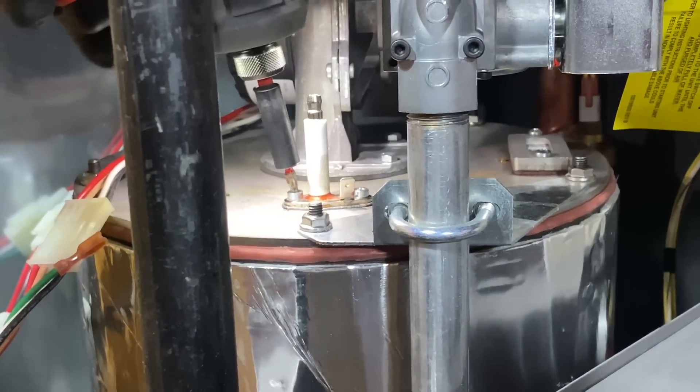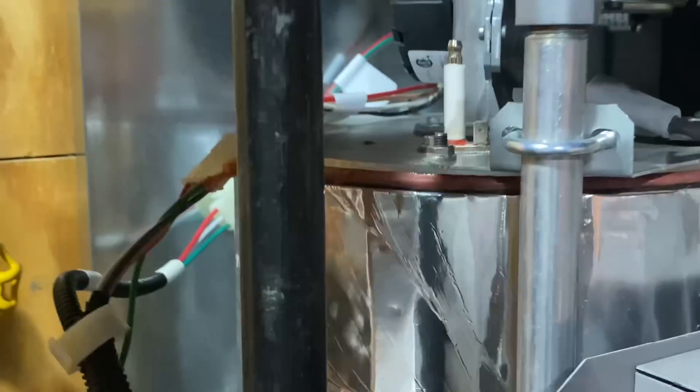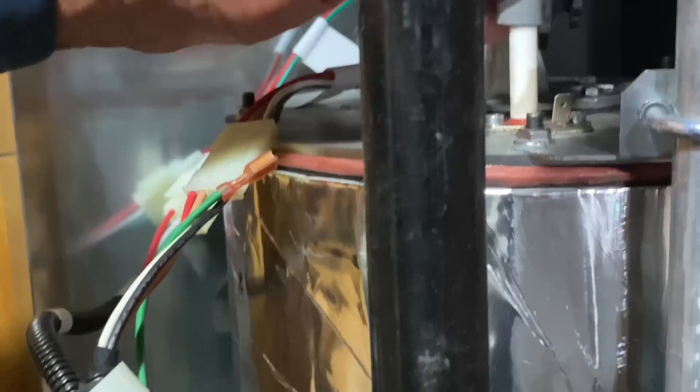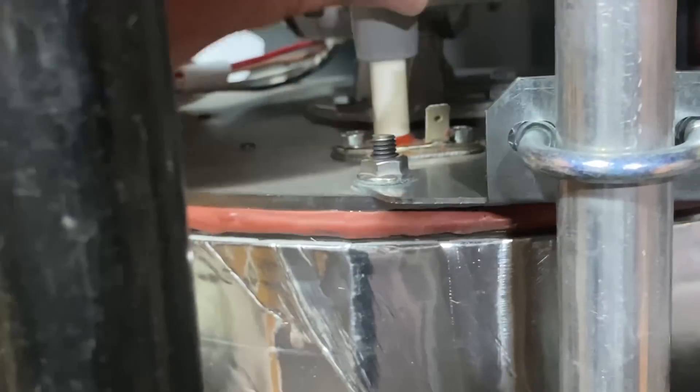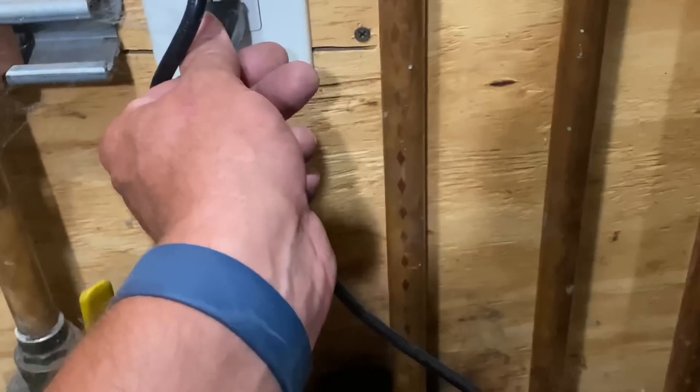Very nice. Now let's take our ignition cable and put that in there, the ground wire, stick that right there. Before we put the panel back in, let's plug her in.